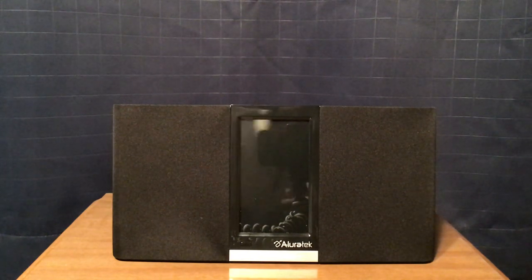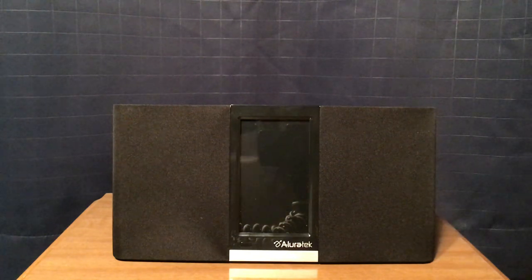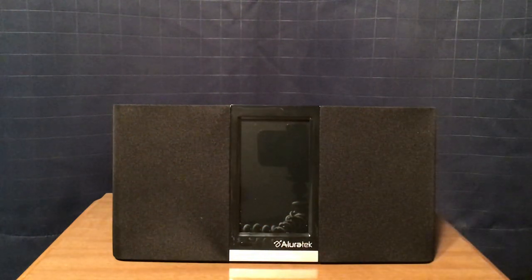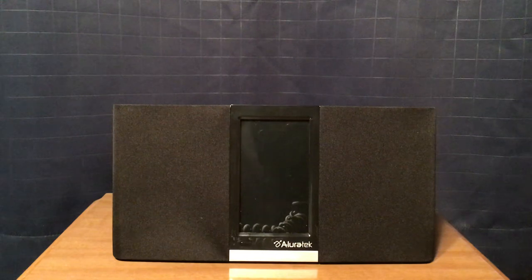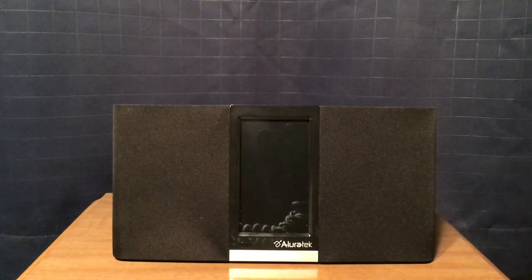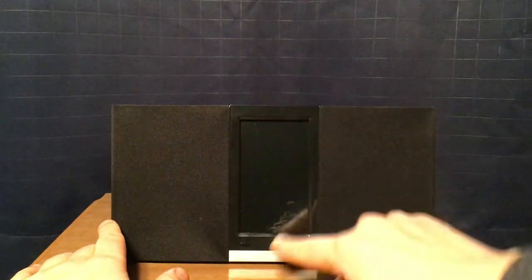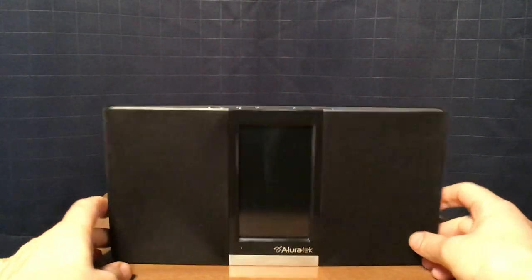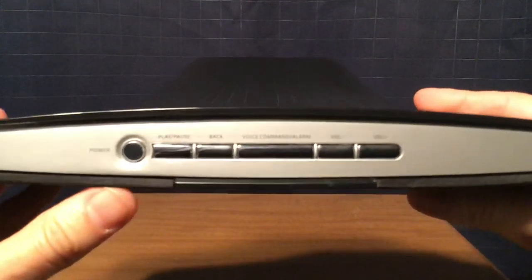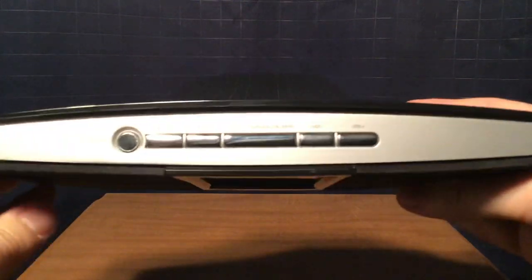I'll give you the dimensions: 10 and 1/8 inches in length, 5 and 1/4 inches in height, and 3 inches in depth. The speaker grills are 3 and 1/2 by 5 inches — I assume it's between a 3 to 3 and 1/2 inch speaker, which is a pretty good size. You have your LCD display right here when it's turned on, and the Allura Tech logo. On top of the radio you have power, pause, play, back, voice command, alarm, and volume down and up buttons.